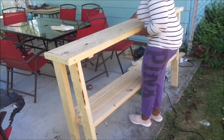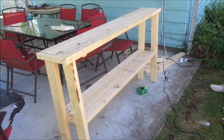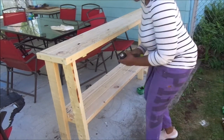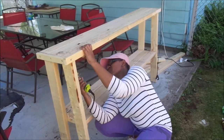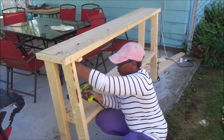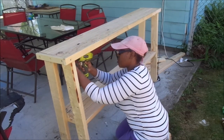Now I'm just tightening up everything, making sure all the screws are tight, and moving the trims I placed underneath the top part to the side so the table will be a lot more sturdy.